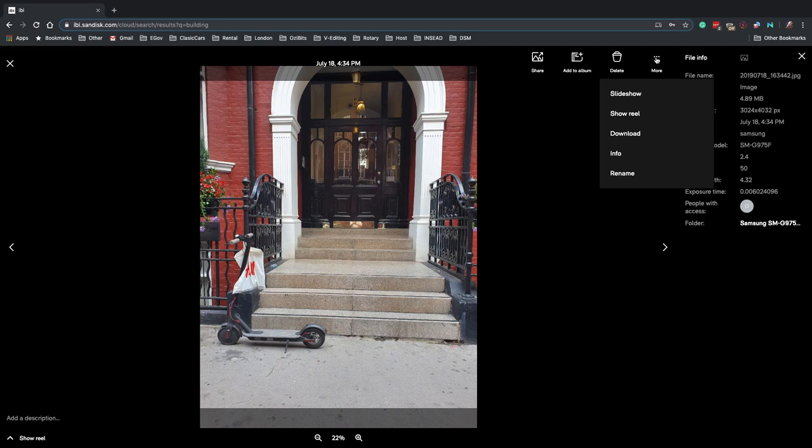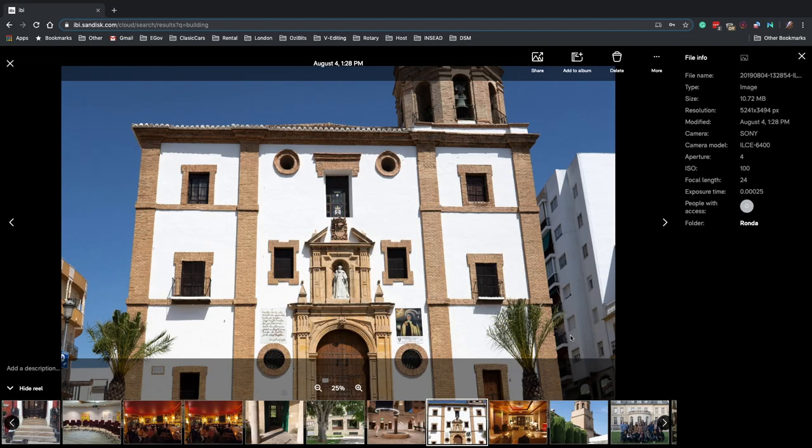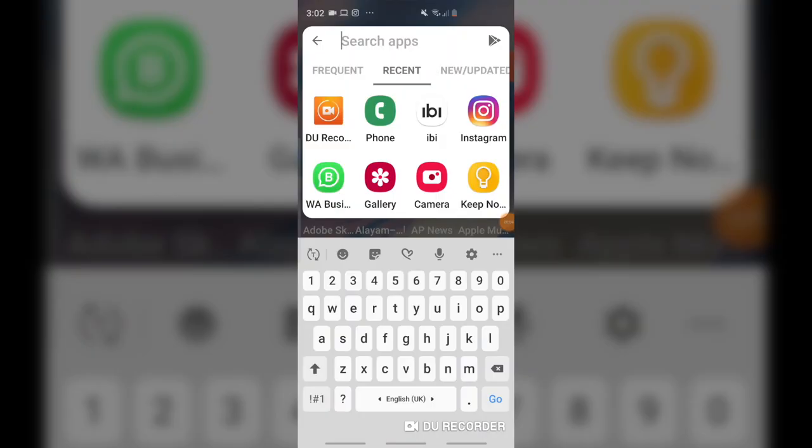However, I must say I'm quite impressed just to view the pictures — it's fantastic. As you can see, you could do slideshows, you could do a rail view. You also get camera, shutter speed, exposure, ISO, and all of this information.